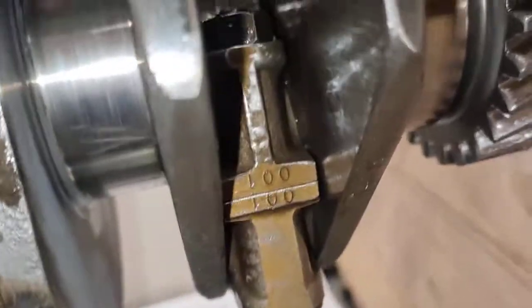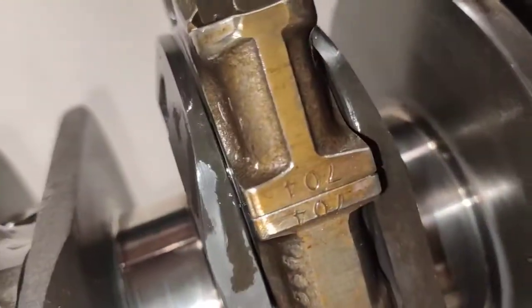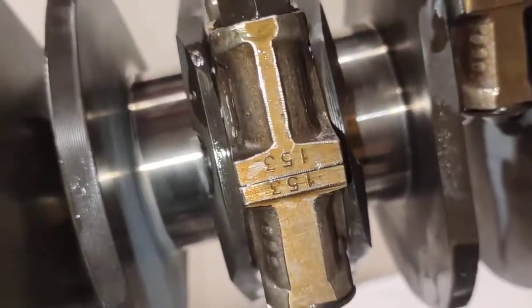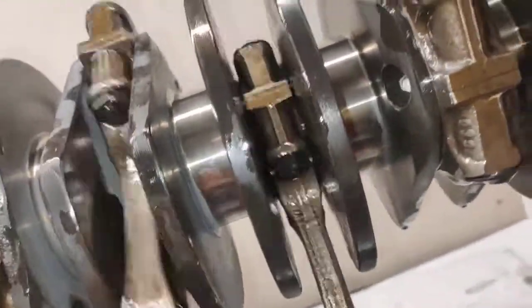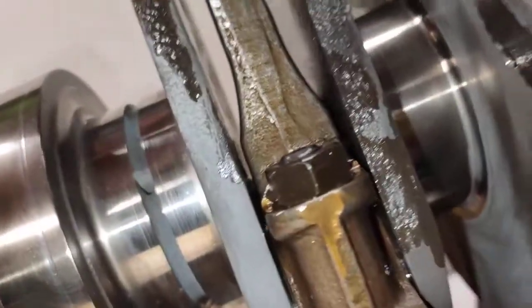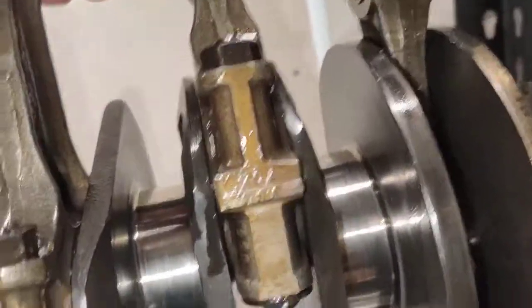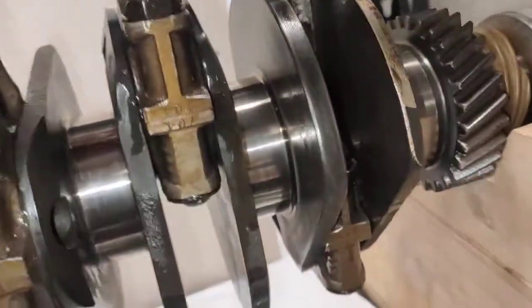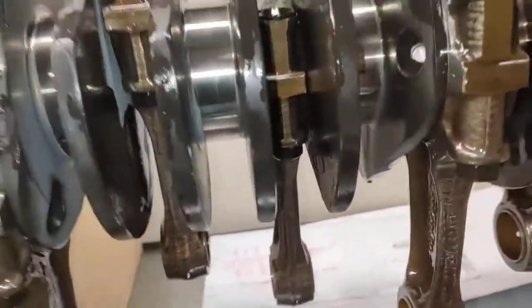See the numbers at the back there — those are the numbers on each Conrod. Make sure you put those numbers facing the same way. All the Conrods with their numbers must be facing the same side — you can't put that number on the other side. That's why I wrote everything down before. Anyway, now this is ready to be torqued up.